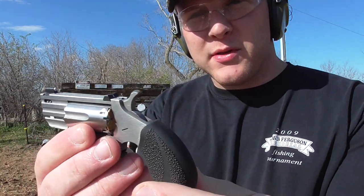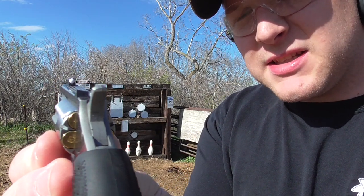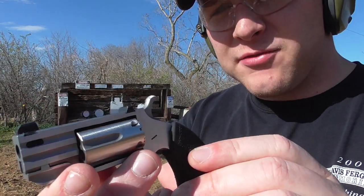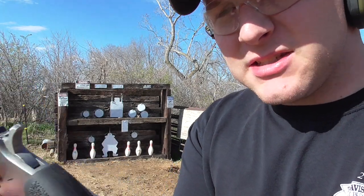We're going to do a little bit of shooting with it and show you some of the features. You can see those sights — this one has the white dot. This one's ported and it's chambered in .22 Magnum. It has the white dot front sight and kind of a V-notch rear, with the excess sights on there.